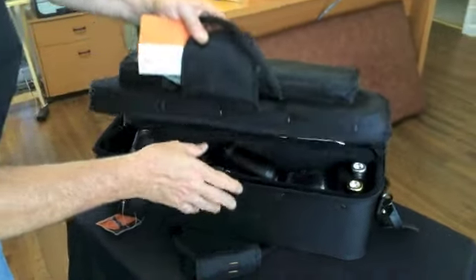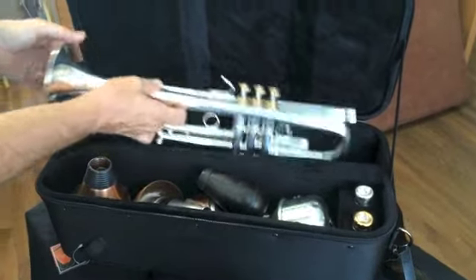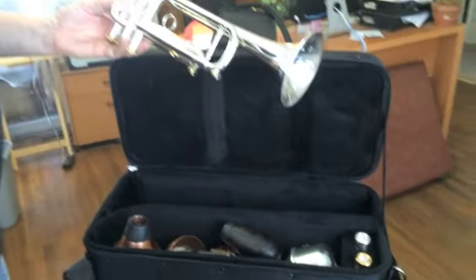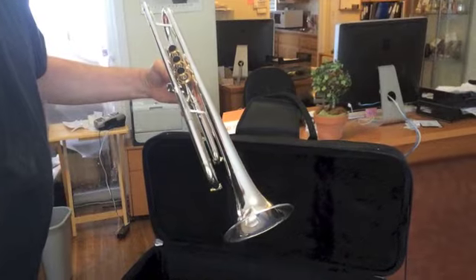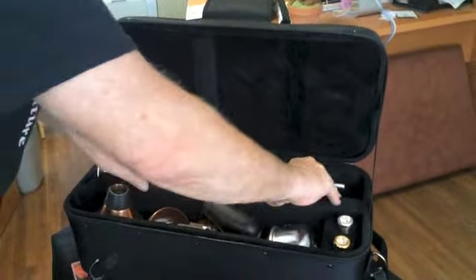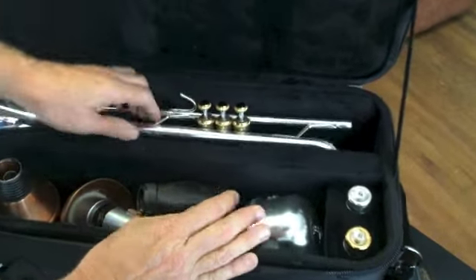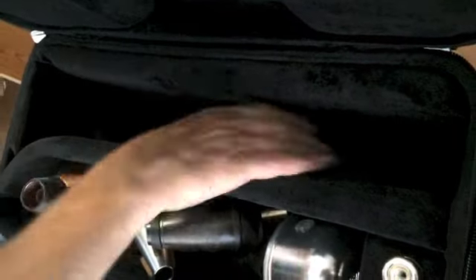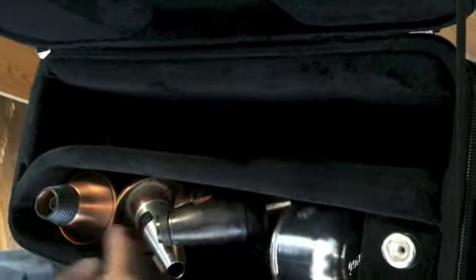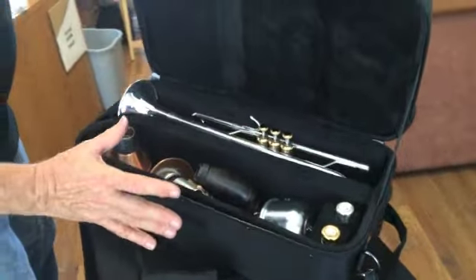You have a zipper opening to the main compartment and as you can see you've got a full-size trumpet in here. This happens to be a very cool-looking Stomby S3 trumpet. It's nestled in a pouch that's got thick padding on the sides and on the bottom there's a huge block in several places to help hold the trumpet in place and pad it from impact or shock from being dropped.